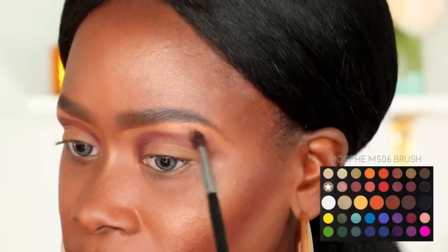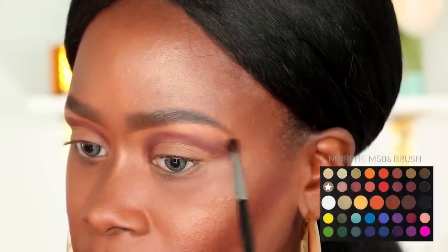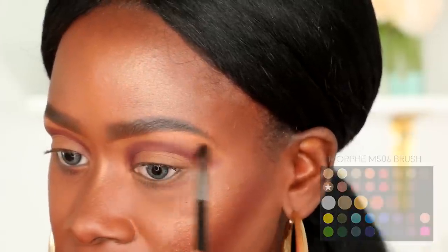Next, on another Morphe M506 brush, I'm going to pick up this beige color and use it to blend out the edges of that brown shade that we just laid down.